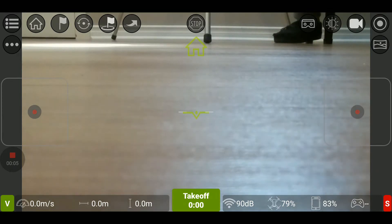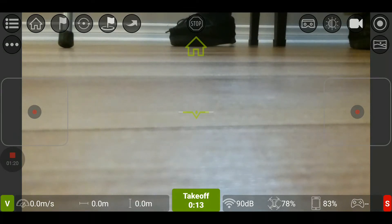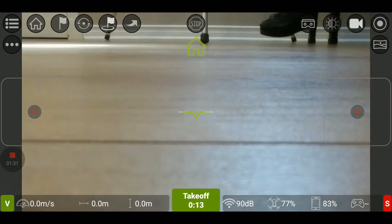I'm now in the Tello FPV app, and as you can see, there is a lot of information on the screen. At the bottom we have the speed, the horizontal distance from the point of departure, the altitude, the takeoff button, the Wi-Fi signal, the battery left in the drone, and the battery in the phone. If you had a game controller like the Parrot Flypad or the GameSir, it would show the controller battery here too. At the top of the screen, we have the home button that will return the drone to the point of departure. Remember, the Tello does not have GPS — that's all done with VPS, the visual positioning system. So if you're flying over grass or over water, this may not work, and the Tello will come back but could be off by at least 10 to 20 feet.